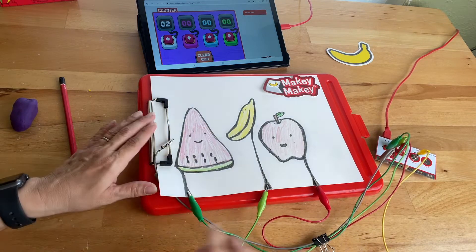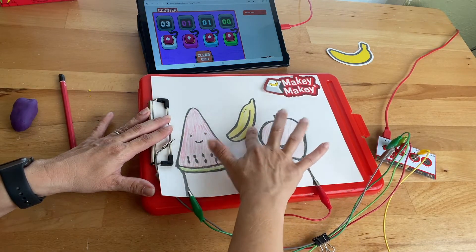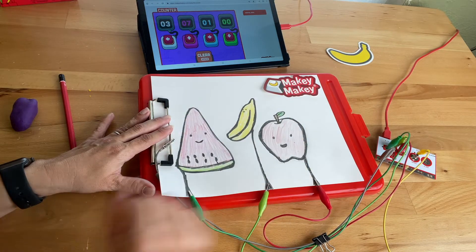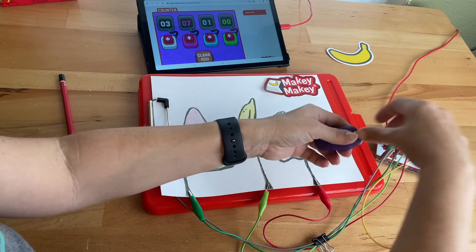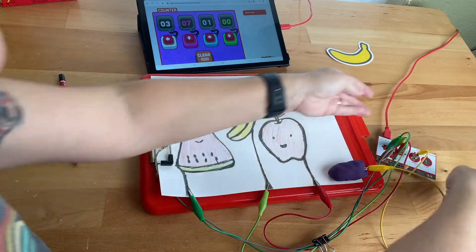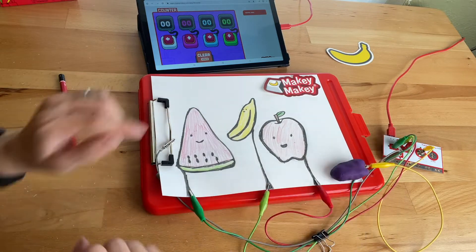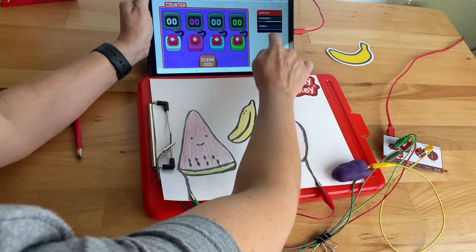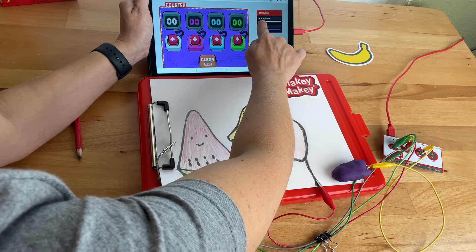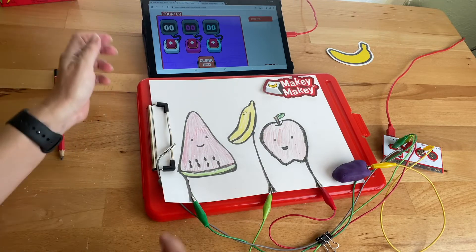If these feel a little messy, you can always take a binder clip like that. Now I can vote bananas, apples, bananas. If I wanted to clear it, I've made a play-doh button connected to space — alligator clip to space — and that's my clear button. If I hold on right here I can clear it.